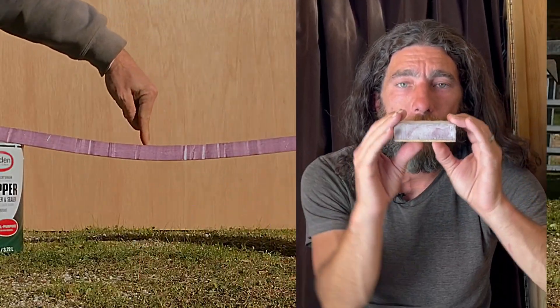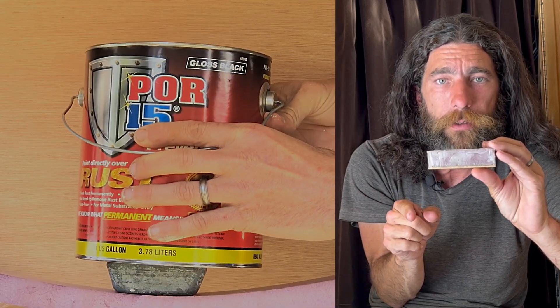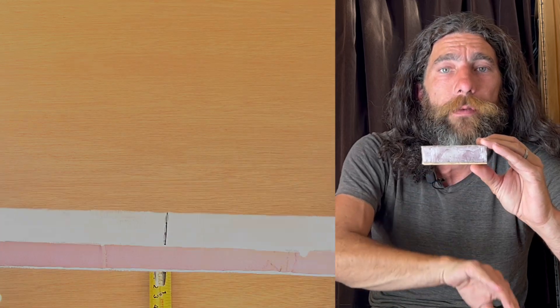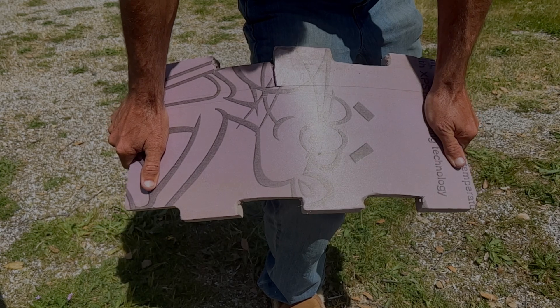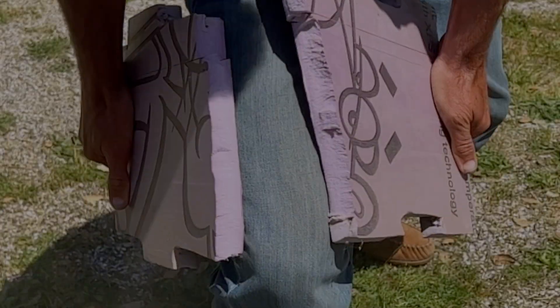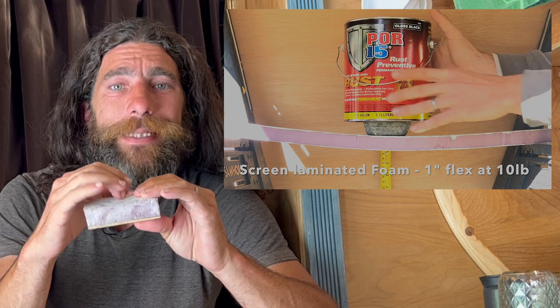Here's why that works. The foam will bend. In order for something to bend, it has to get longer on the outside of the edge curve and shorter on the inside. So when it bends, these fibers that the screen has are going to resist that bend. It's going to help prevent that initial crack that forms when the foam can't get any longer on that one edge, so it cracks. We're just trying to resist that.